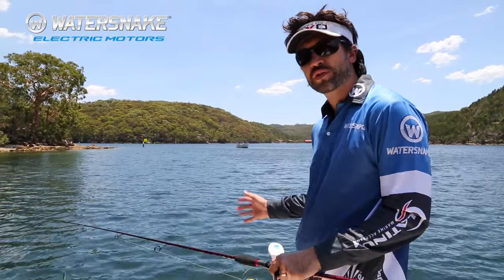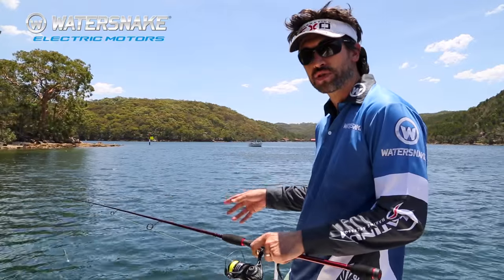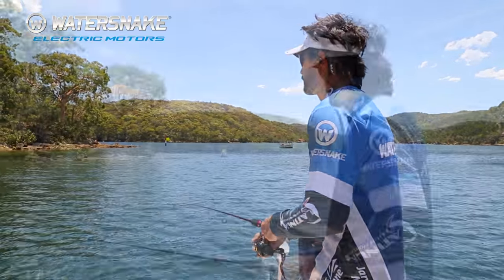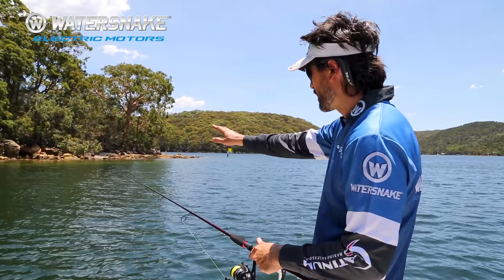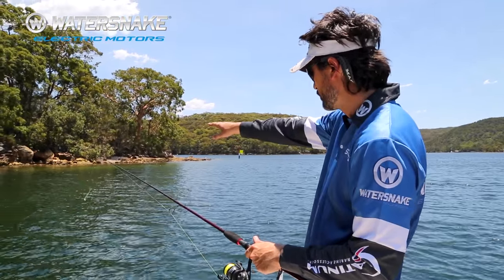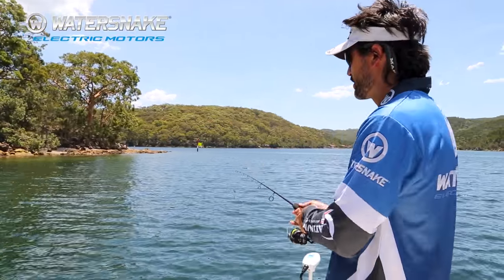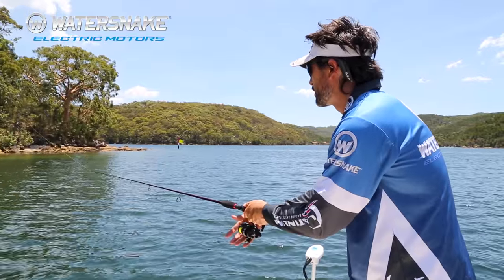As well as moving around, you can also use the electric to hold yourself in position in wind and current and keep you fishing in the zone for longer. Here we're nosing into the wind and just holding ourselves in position, casting to bait schools just over there, and every now and then we just tap on the electric to keep us right in the fishing zone.